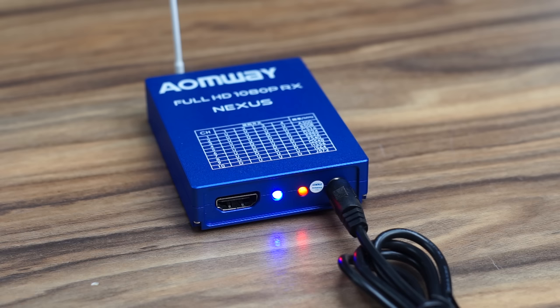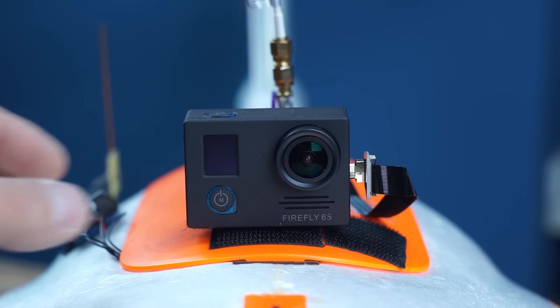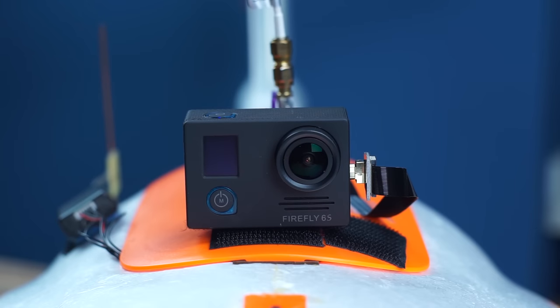When you power the receiver on, both LEDs light up. The red one is power; the blue one is signal. When the blue LED is on, it's receiving signal — when it goes off, no signal is coming in. So you can use this to troubleshoot easily.